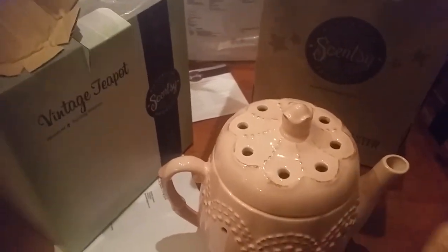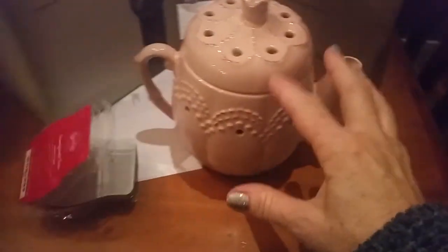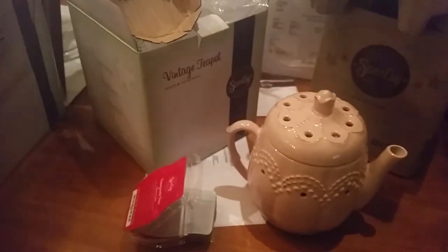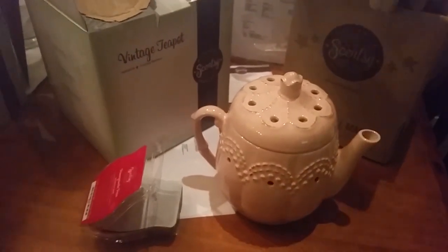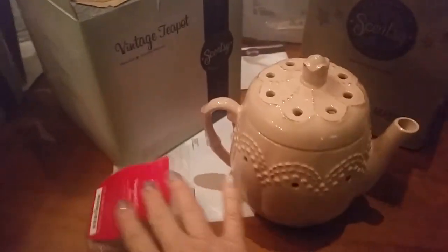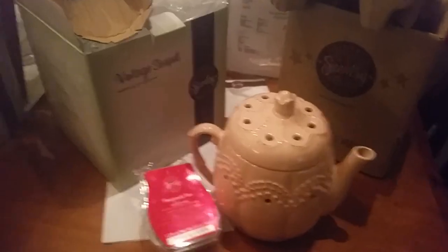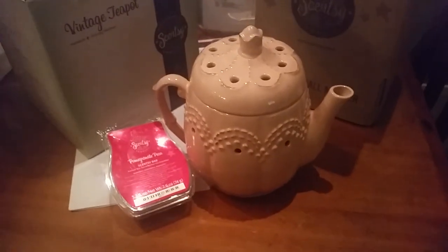So you can pop a couple of cubes in there and that will last for ages and ages. His name is Vintage Teapot and he's normally $64 — this month, just to the end of the month, it's $36.62 and that includes the bar. So that's really good value. Get in quick. I've already got about four here on the table that have been ordered — just ring me or give me a message.